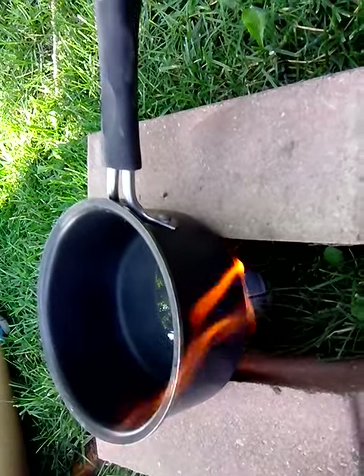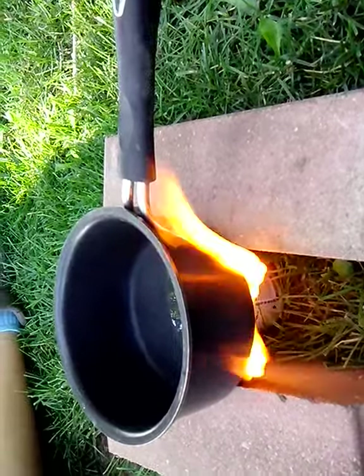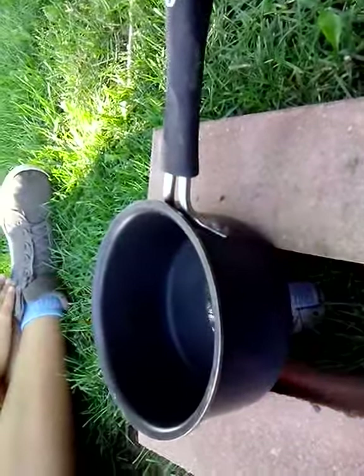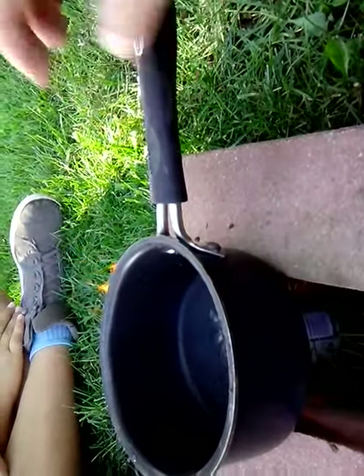I got some snake things. I'm going to adjust this so the handle is away from there a little bit. There's a bit of smoke in there.